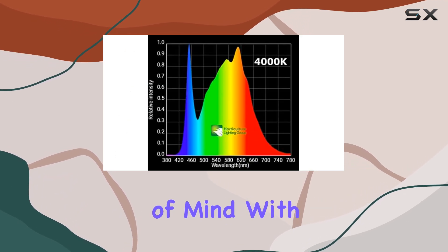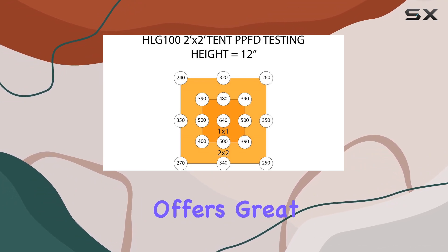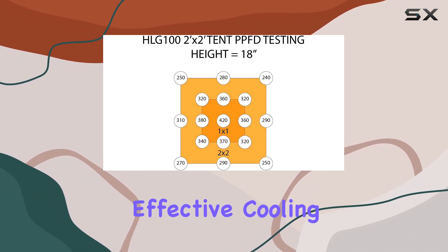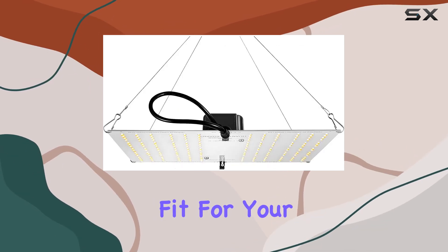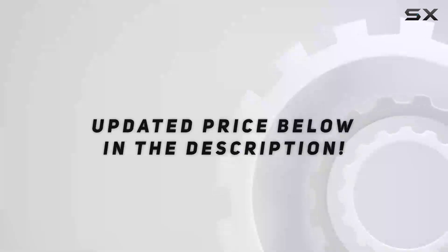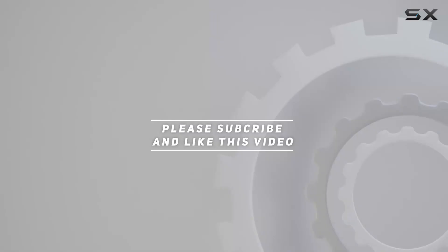If you're in the market for a reliable, high-efficiency grow light that offers great coverage and effective cooling, the HLG 100V2 4000K might be the perfect fit for your indoor gardening needs. Check out the video description for an updated price, and thank you for watching.